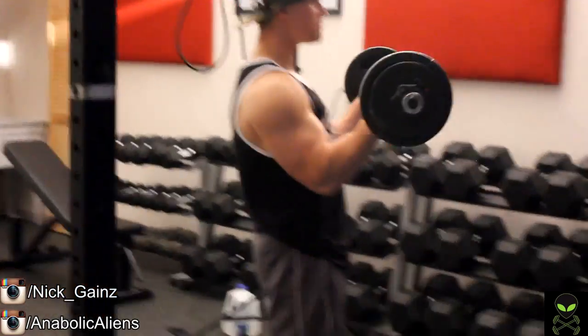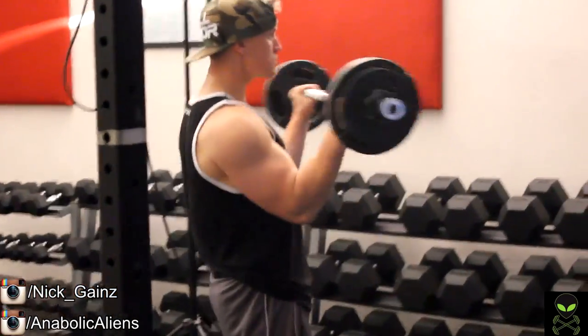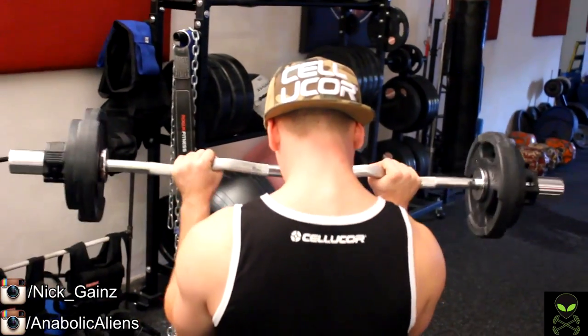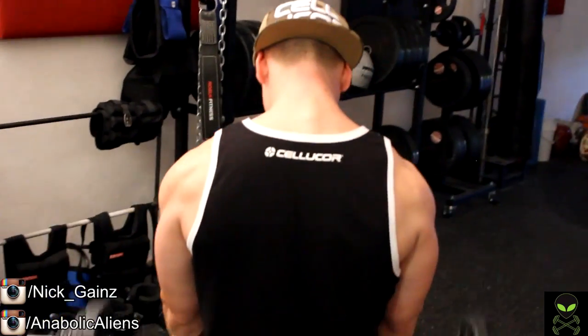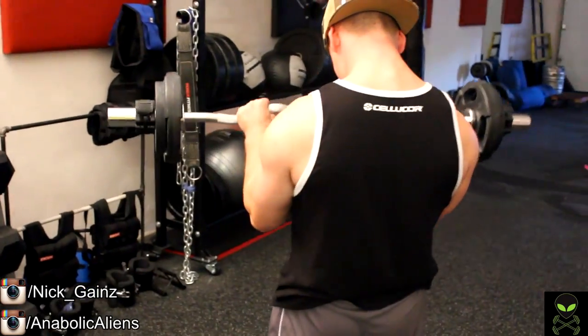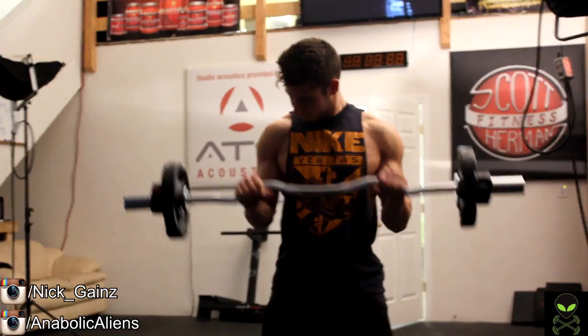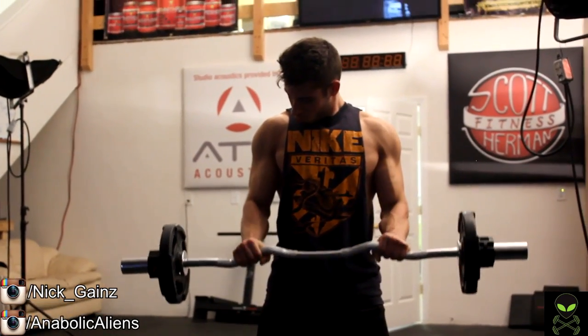On the heavier no-tempo sets, we're focusing on moving as much weight as we can within a relatively strict form — I'd say about 90% strict. Obviously there's going to be a little bit of compensation with a swing in order to bang out a few more reps.